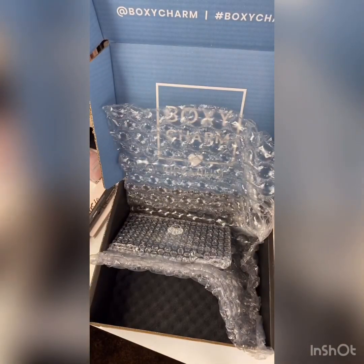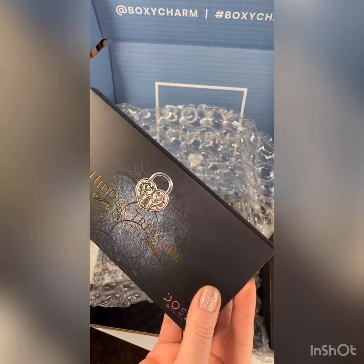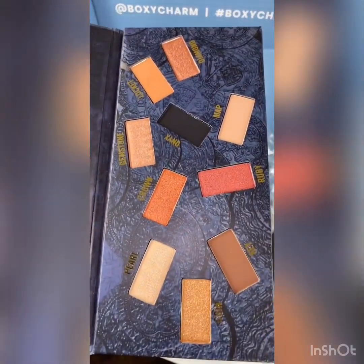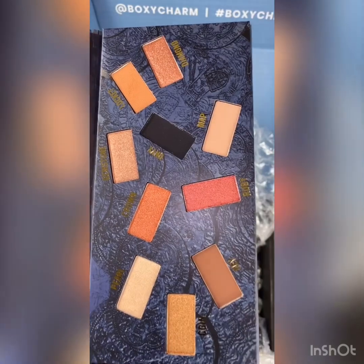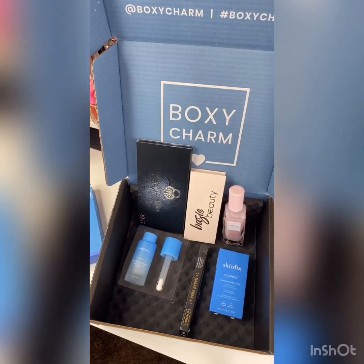And this one I was kind of upset about — not really upset because it's going in a giveaway. This is the Dose of Colors Hidden Treasure Palette. I do already own it. It's actually beautiful, depending on if you have an OCD problem — a lot of people say they can't handle it because the pans aren't in order. But this is a really beautiful palette. I've seen some really pretty looks with it. I've used it before and it's a nice formula. I like Dose of Colors, and this retails for $50. So this is boxy premium, variation 31 — and it's a $200 value on the premium box.